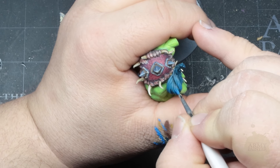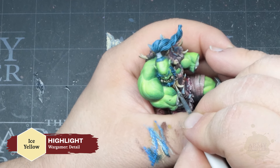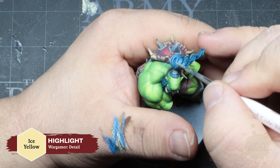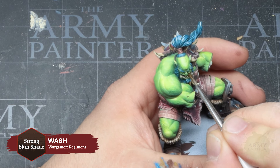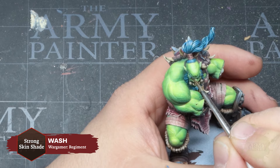For a bit of fun, Thomas is going to thin down some Fresh Rust. This is a new effects paint that works right out of the bottle as a heavy rust effect, and very well when thinned down for recess washes. The paint features a very light texture, which is more intense from the bottle and more subtle when thinned, but both consistencies offer a very realistic effect.